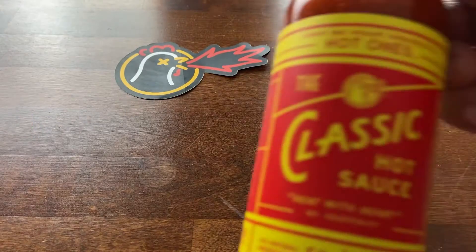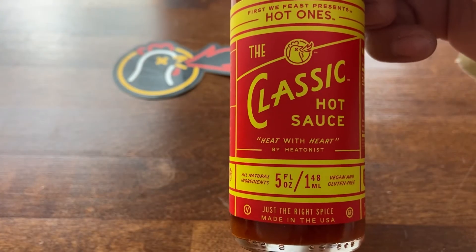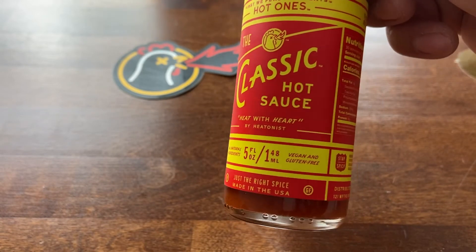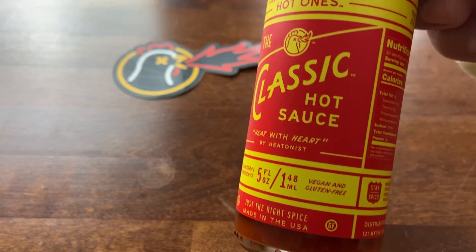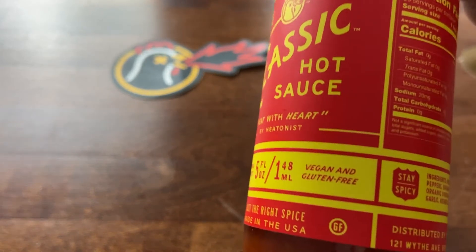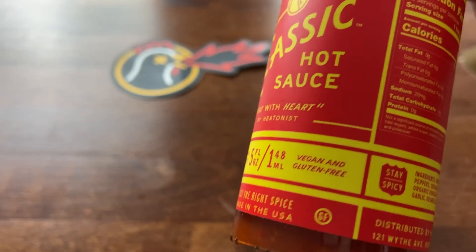Man, I really love the design of this. Like, straight-up 'Classic' is so fitting — very like 1950s style design. And I just love this. Again, vegan and gluten-free, not bad.